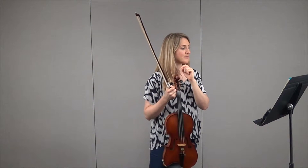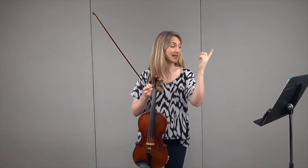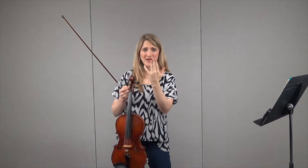But there are four turns out of all of the ones in bars one through eight that are all half steps.